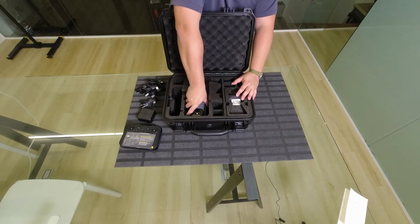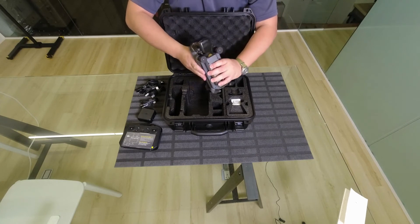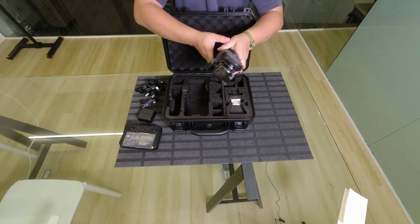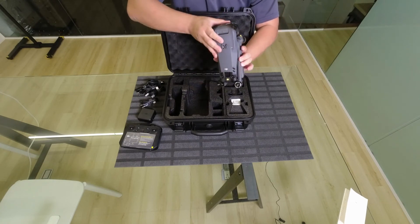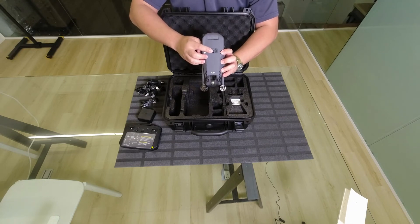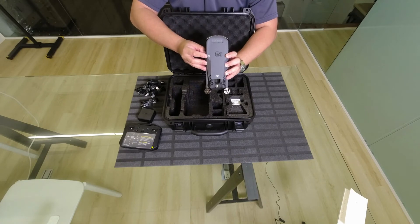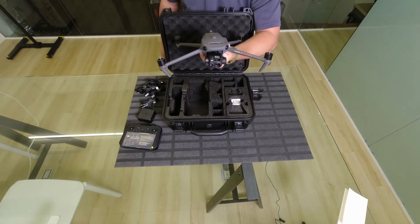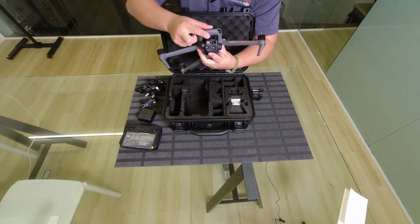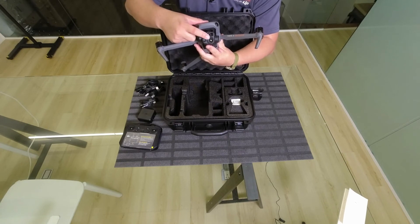Of course, there's the aircraft. We'll look into the camera, but just a quick glance — it's pretty much similar all around, except for the PSDK port here, which you can fit your accessories into, and two holes to mount the accessories. So this is the M3T camera. What you get on the gimbal is a wide-angle camera, a tele camera, and a thermal camera.